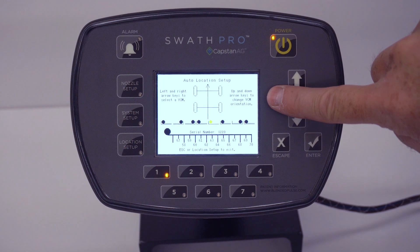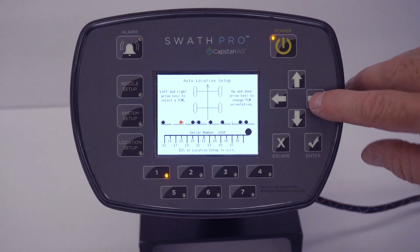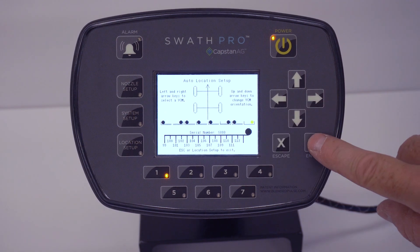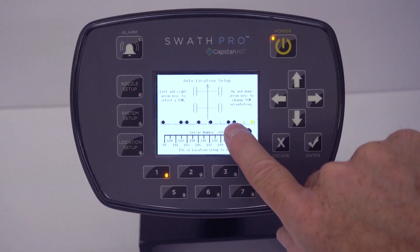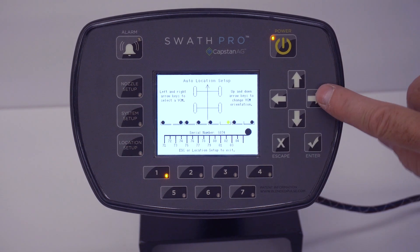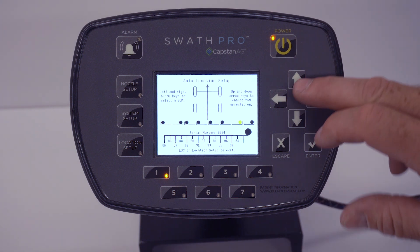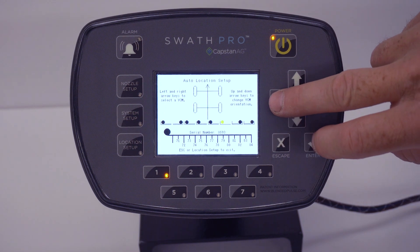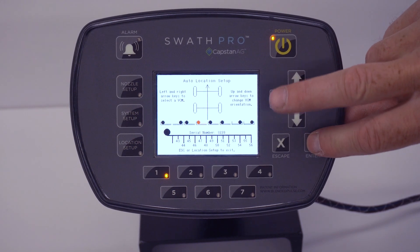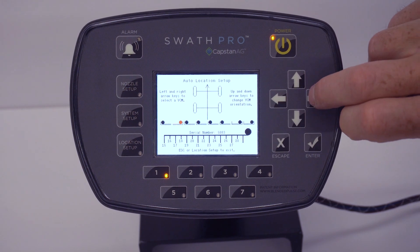Let's do the next one — scroll back over to two. That is physical location number eight, so we can go through and put it on location eight. We can stop it pulsing. Sometimes it is easiest to work right to left at this moment. So now it is best to go find location six. Go through and pulse these to find VCM six. That is VCM six.